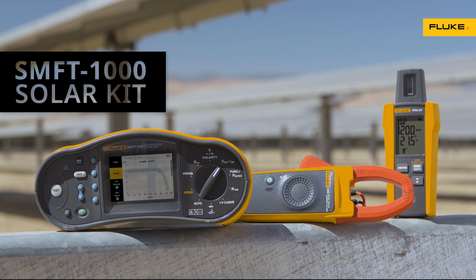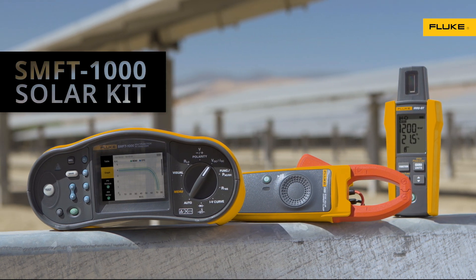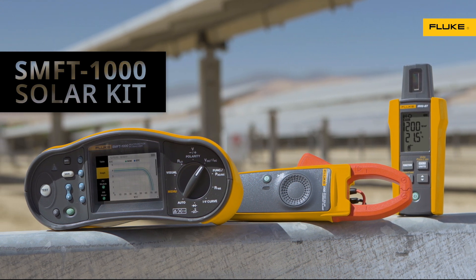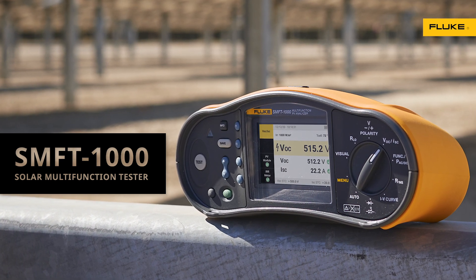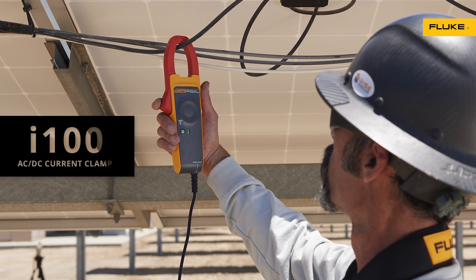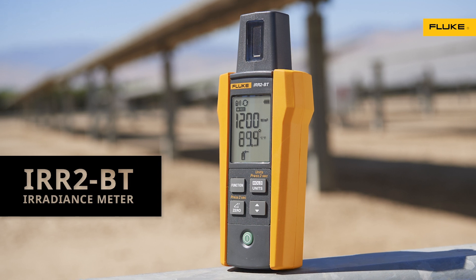Now there's the Fluke SMFT-1000 Solar Kit — Fluke accuracy, quality and reliability made to work together in the solar workflow. The kit includes the SMFT-1000 solar multi-function PV tester with IV curve and insulation resistance, the I-100 AC-DC current clamp, and the IRR2BT irradiance meter.